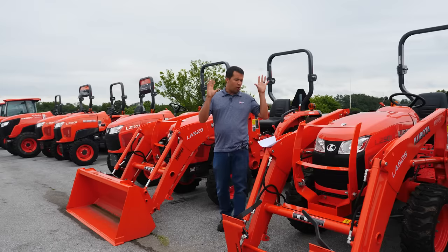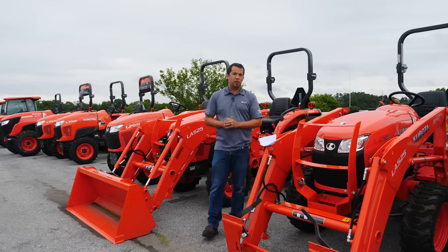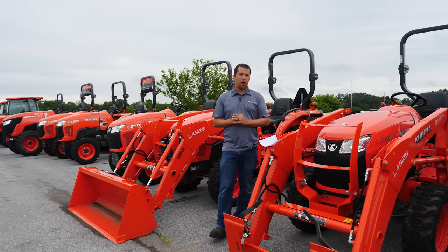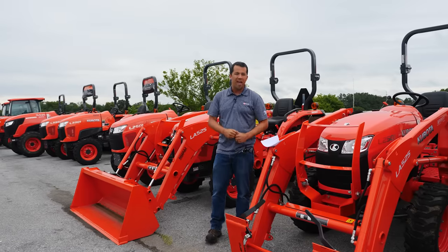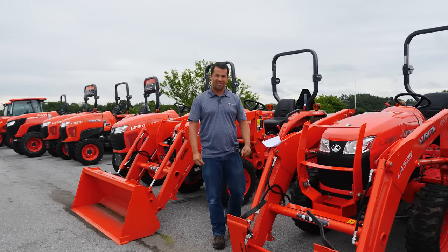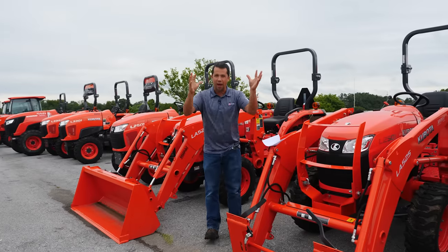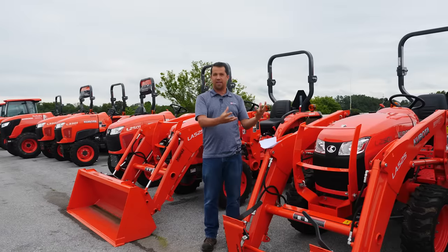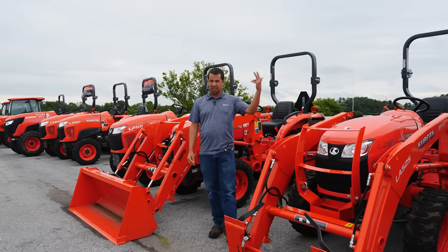If you're shopping for a tractor and trying to understand this, diving into loader specs is one of my favorite things. These loaders are so much more complicated than boiling them down to a single lift capacity number — that 'my tractor is stronger' bragging about how much we can lift means nothing at all if you can't do what Ryan is showing here. To actually lift loads and dump them into the back of a trailer takes reach, lift height, and things like clearance — not just raw capacity.